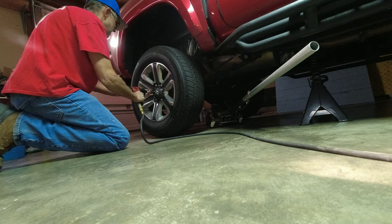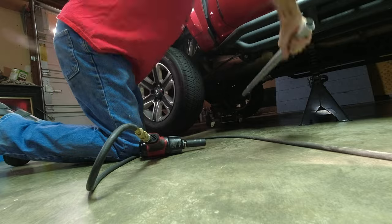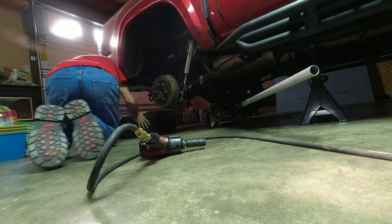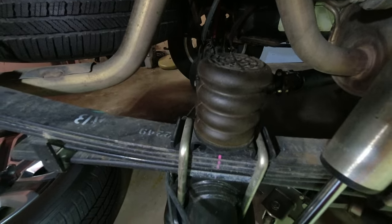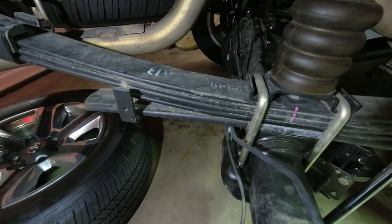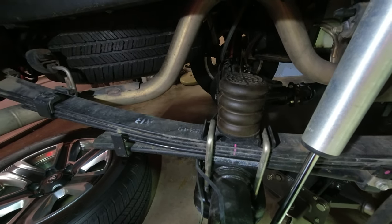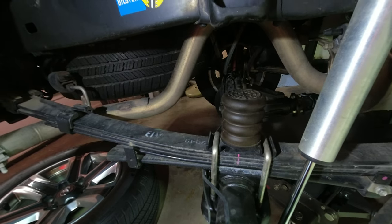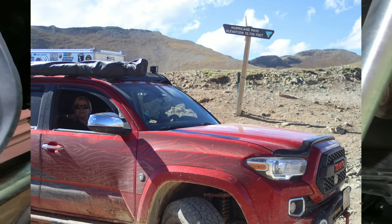As you can see, I've got a sumo spring and an add-a-leaf. The add-a-leaf is the second spring up from the bottom. I'm going to leave it. The sumo spring is going to get replaced by the air springs. This setup worked really well when we went to Utah and Colorado.